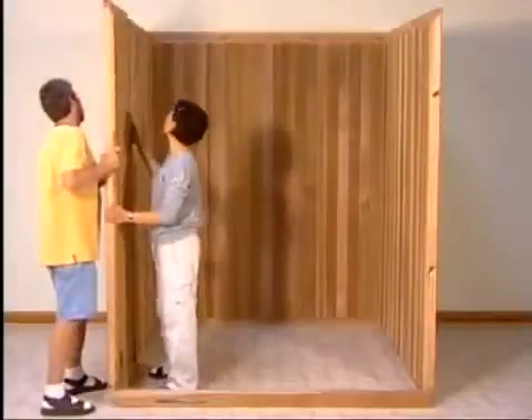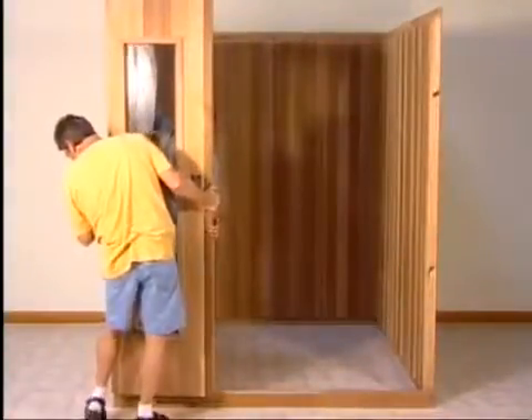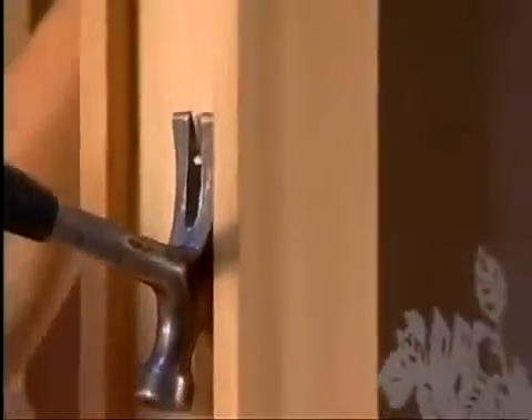Once the back, left, and right wall panels are assembled, set the left front panel in place. You are now ready for the door section.